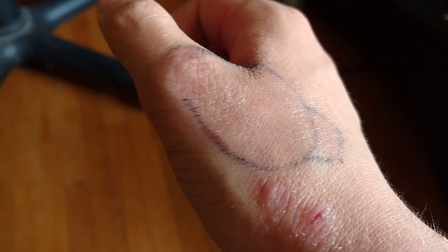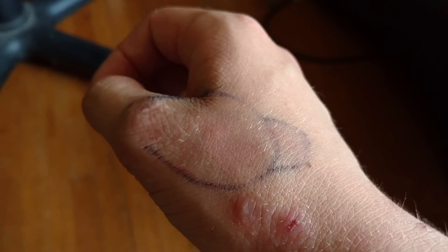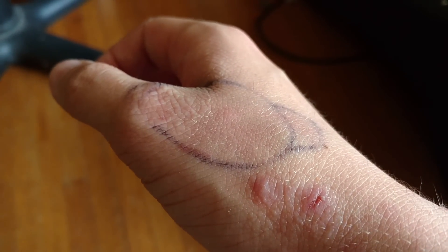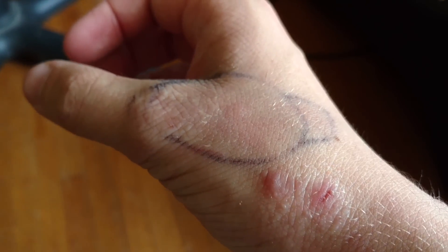I think it's about done. Strange that the tarantula bit me — I think it was just trying to get traction because it was hanging off my arm and tried to climb back up. But I do believe there was envenomation, obviously. Alright.